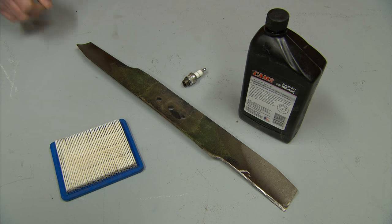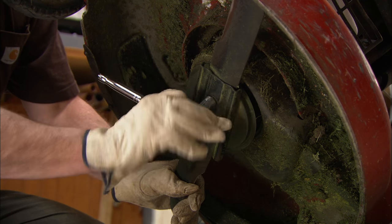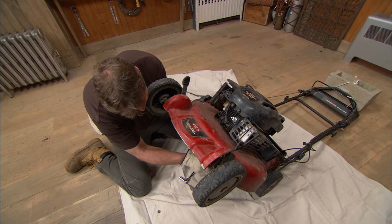Number four: sharpen the blade. A sharp blade makes a nice, clean cut on the grass. A dull blade makes a ragged cut, and that ragged cut can take longer to heal and lead to disease. With the spark plug disconnected, use a wrench to loosen the blade.